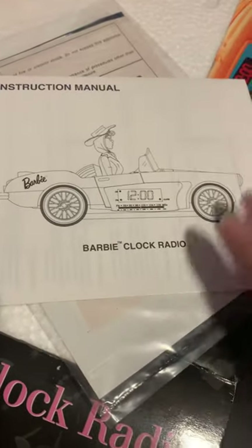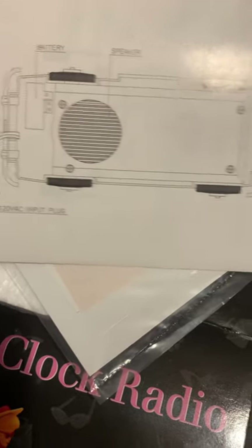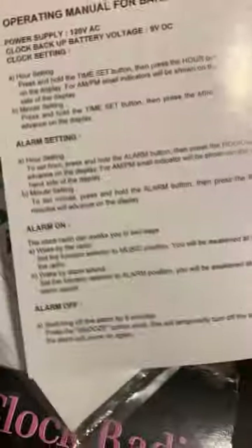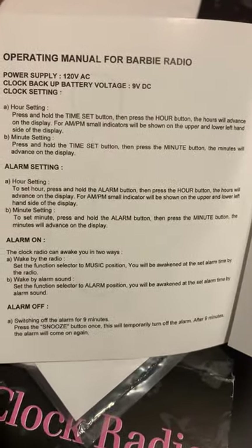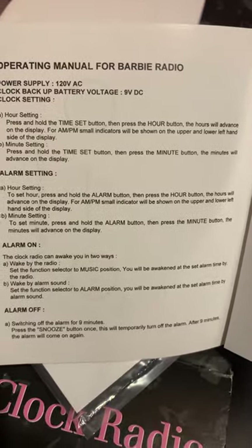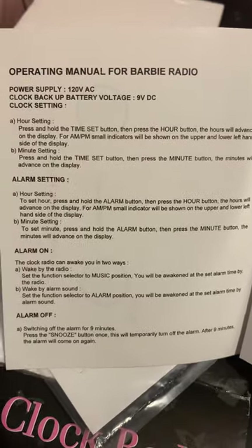So in answer to the question of how to set the clock radio, we have our instruction manual booklet. We have a diagram showing the speaker and battery compartment on the underside of the little car. For the operating manual: to set the hour, press and hold the Time Set button, then press the Hour button — the hours will advance on the display. For AM/PM, small indicators will be shown on the upper and lower left-hand side of the display.